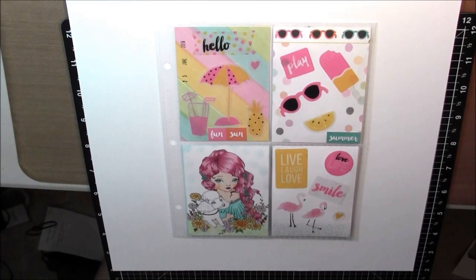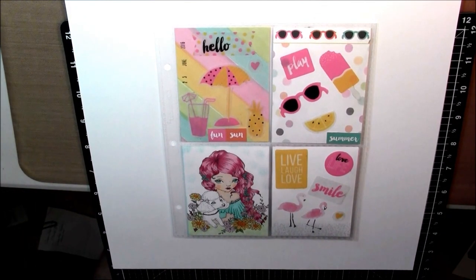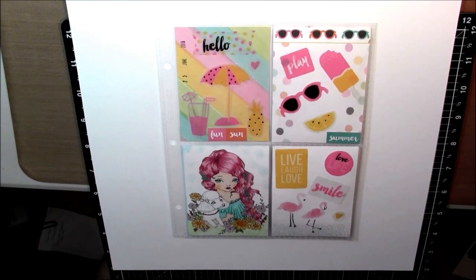Hi, this is Gloria Schur. I'm an independent consultant for Close to My Heart and I'm here today to show you a mini pocket letter.